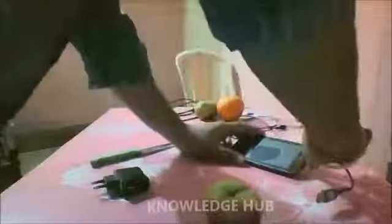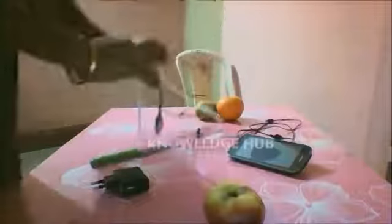Now I can say apple is definitely not charging our phone, because I have checked with one, two, three, four data cables. This one is not charging your phone. Okay, now I will check with this orange.